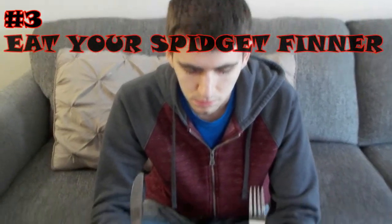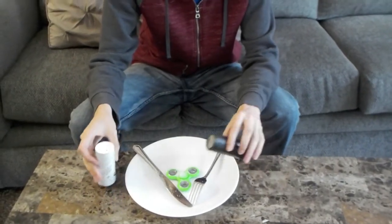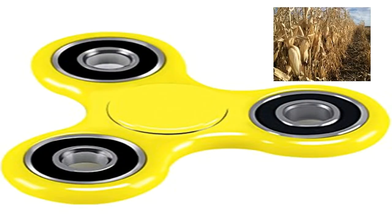Number 3: eat your spidget finner. Yeah, you heard right. Stuff that spidget finner into your big fat gaping maw. Spidget finners come in all varieties of epic flavors like blue raspberry, cherry, green apple, and corn.